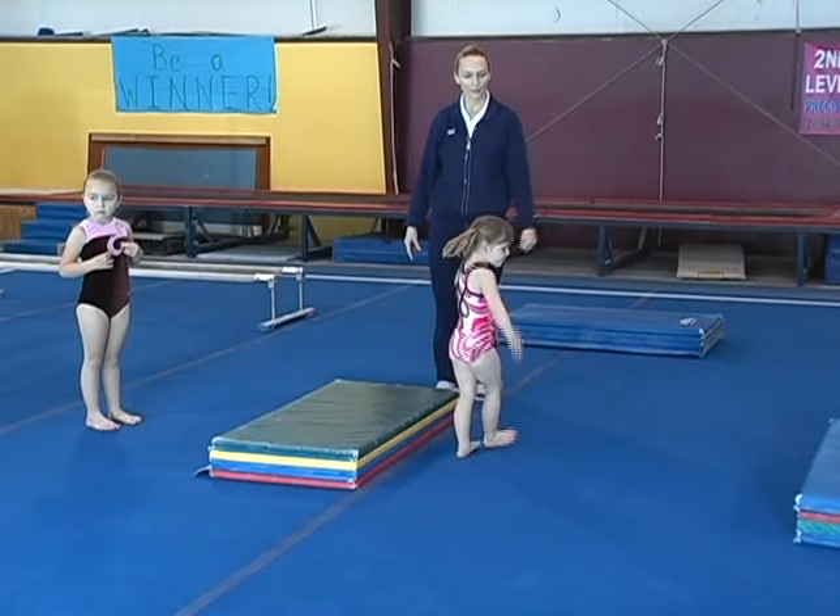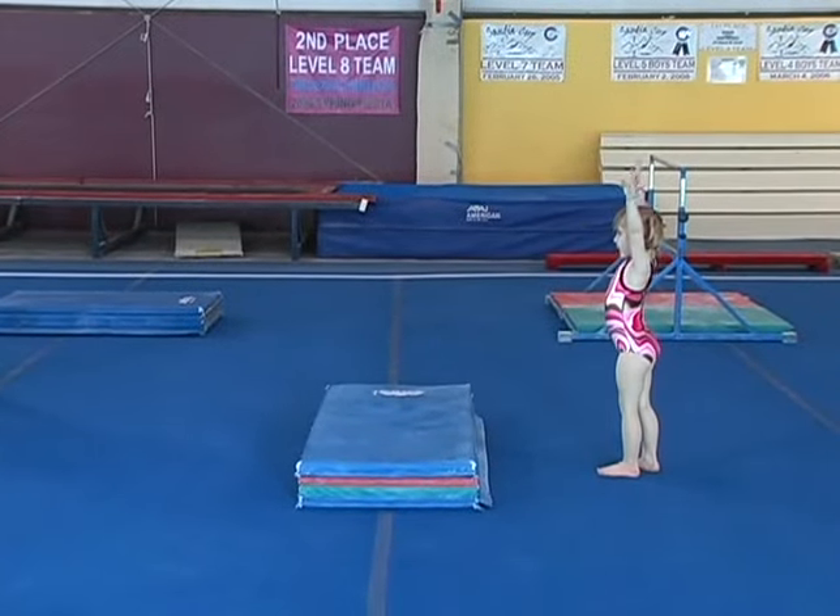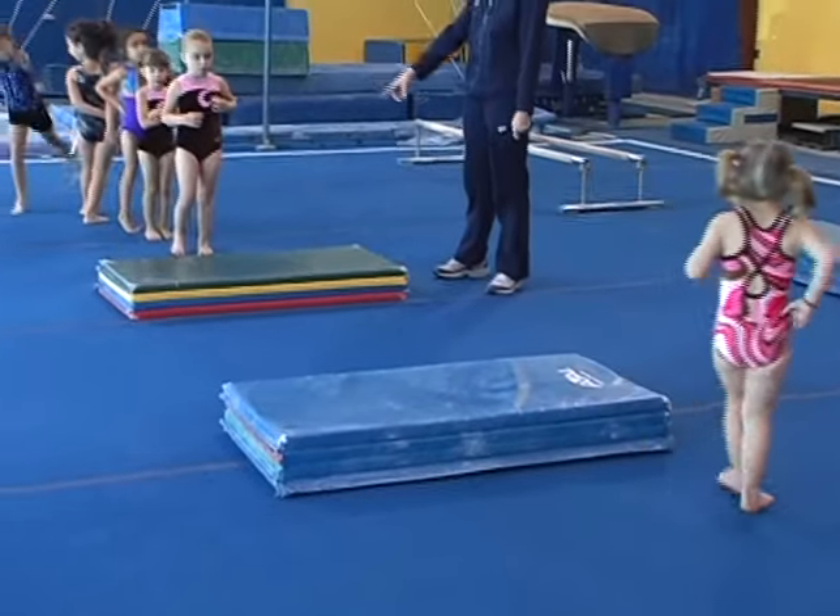Gymnastics finish. And do another one. Gymnastics finish. Good job. Okay, another one.